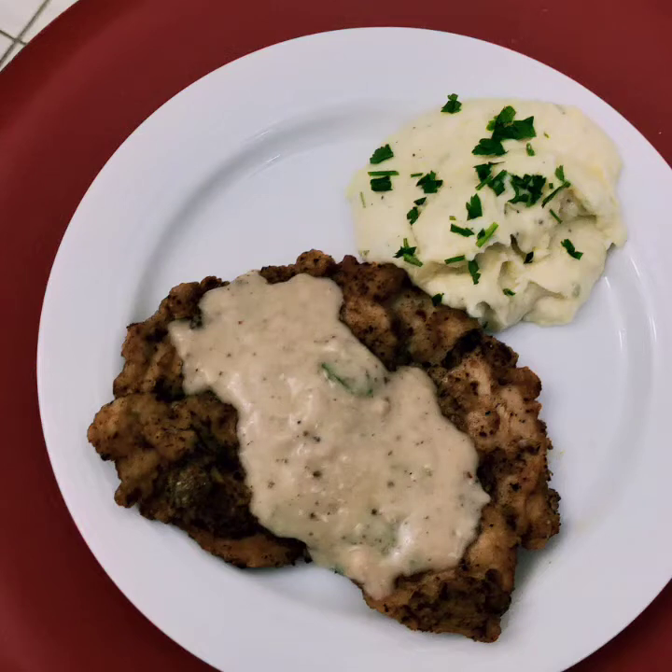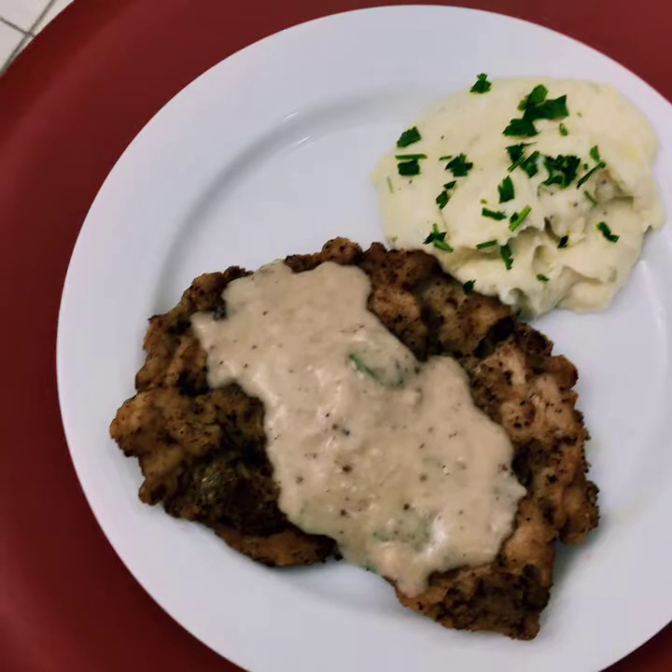Hi friends, welcome to S.B. Kitchen. I am using fried chicken with mashed potato.